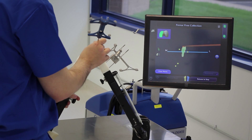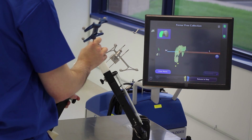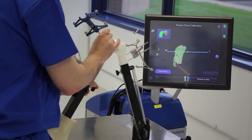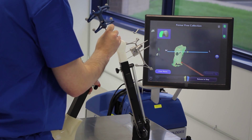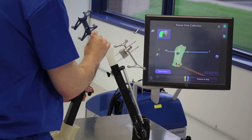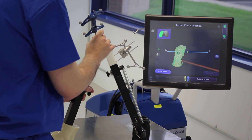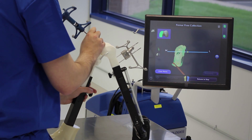This is where we take our probe and run it over the articulating surface of the patient's condyle to tell the system what this shape looks like in three dimensions. Navio is recording green dots, which are discrete points on that bony surface, and then applying a statistical shape model, or bone morph, to replicate the smooth articulating surface, which is the white surface you see on the screen.